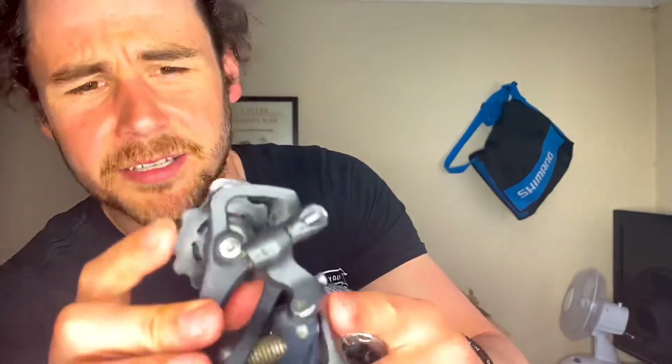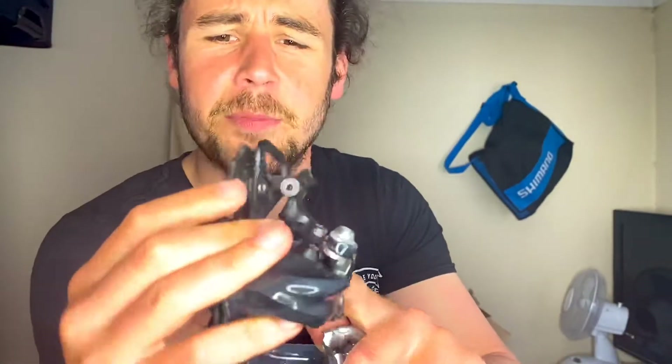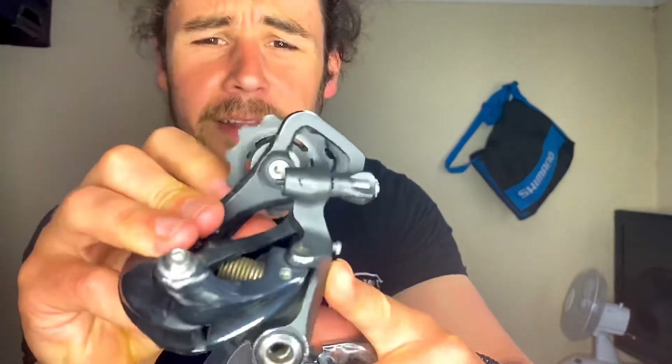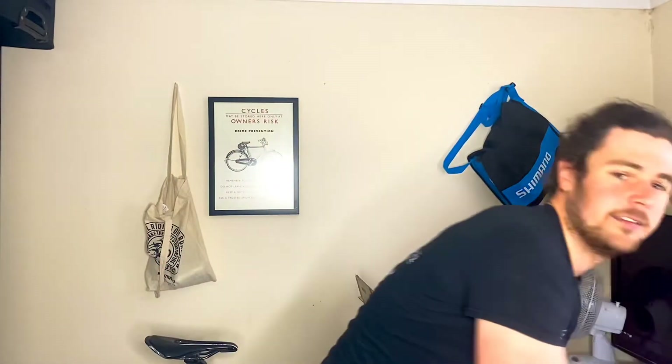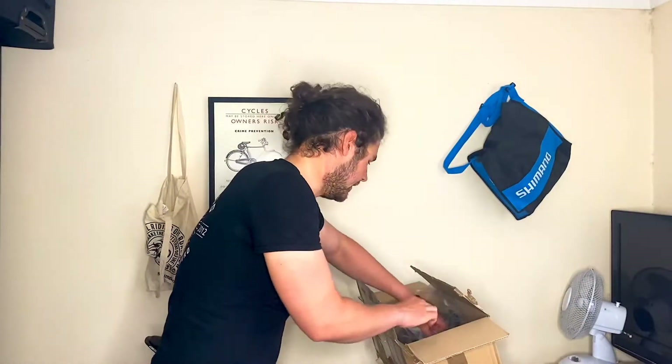Next we have the rear derailleur. What I look for in second-hand rear derailleurs is the jockey wheels — how smooth they are. You can tell this one's been well looked after and there's a lot of life left in those jockey wheels, so I know that's going to be a good derailleur.